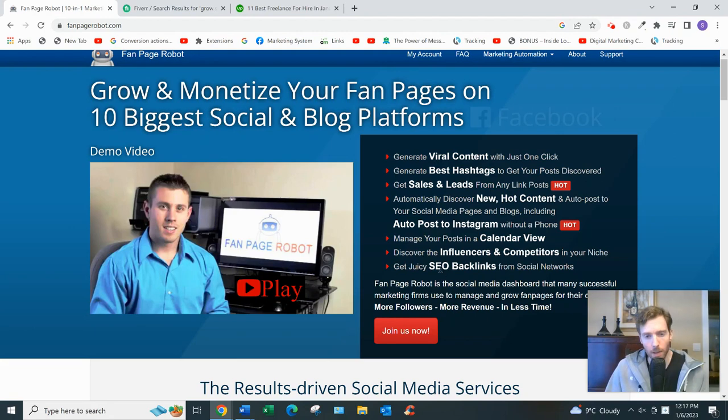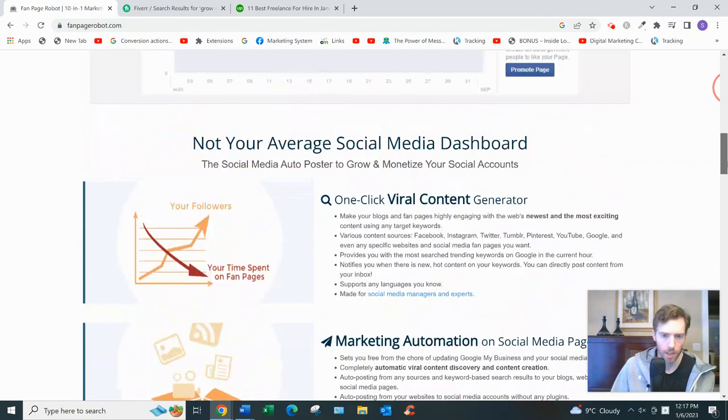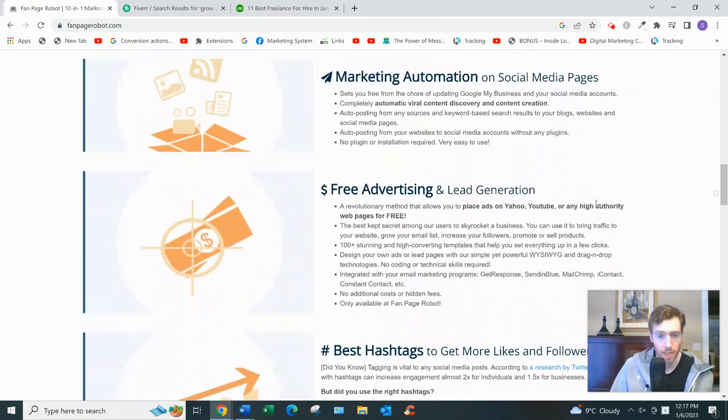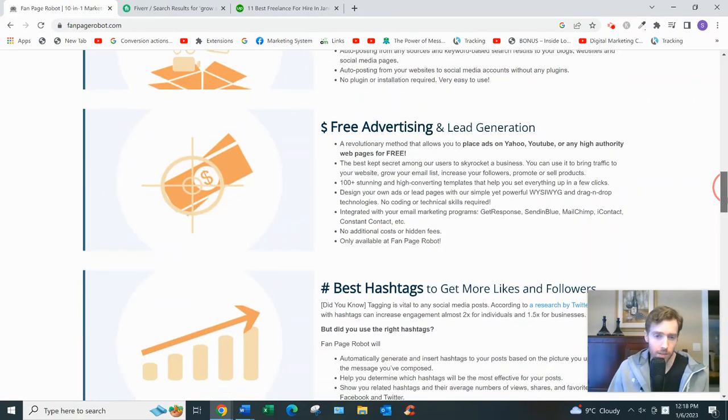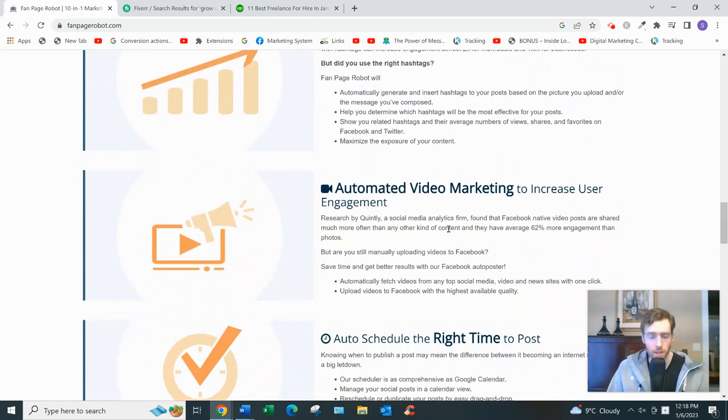They also mention juicy SEO backlinks — if you have a blog, be very careful. There are good quality backlinks and very bad quality backlinks that'll actually hurt your website long-term. They also mention free advertising and lead generation, which is interesting since most advertising is quite expensive on Google Ads or Facebook Ads. I wouldn't expect a lot of truly free advertising because there's really no such thing.